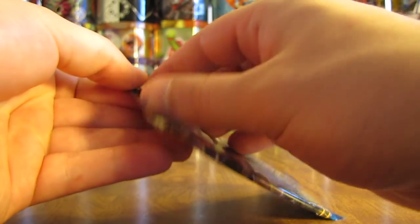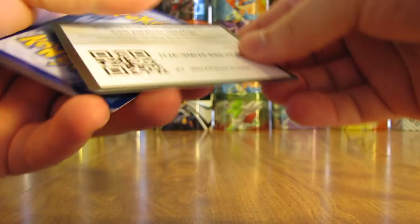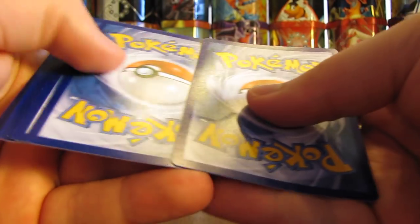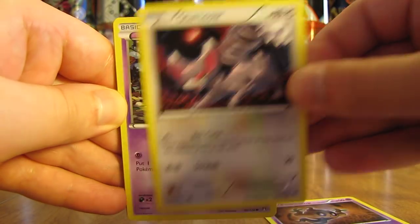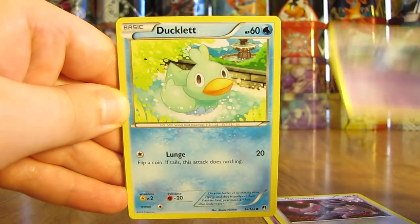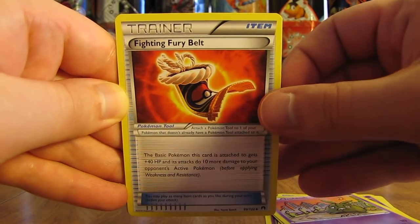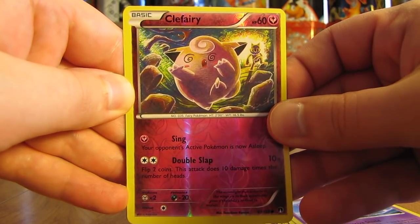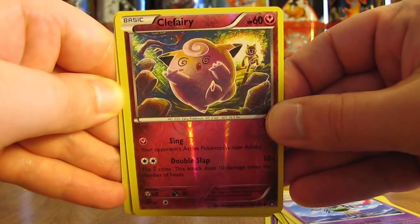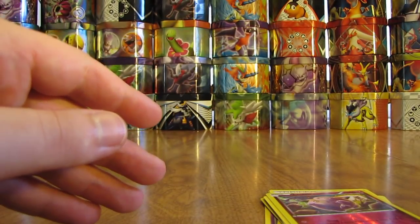Greninja Break on the cover artwork. The cards I was really hoping for most would be the Espeon EX Full Art, Ho-Oh EX Full Art, and the Secret Rare Gyarados EX Full Art. This pack starts with a Phantump, Glameow, Honedge, Ducklett, Trubbish, Fighting Fury Belt, Max Potion, Sigilyph, Clefairy — just a common Reverse Holo. And the rare in this pack is the first Holo pull of this box — a Meganium Holo. Not a bad pull.